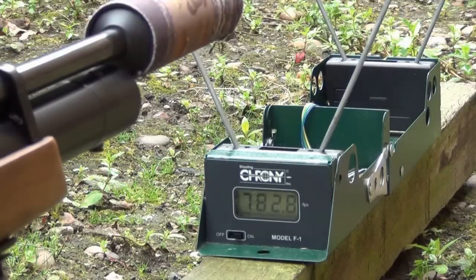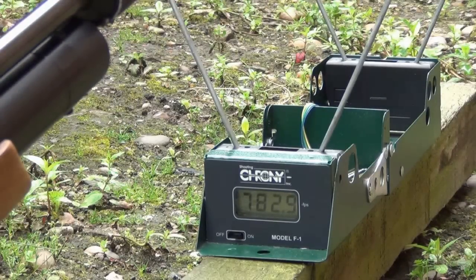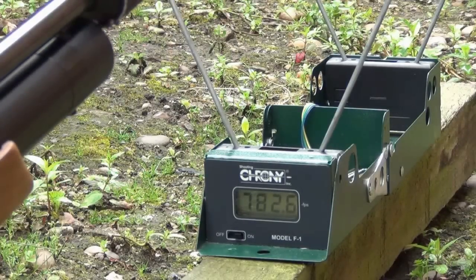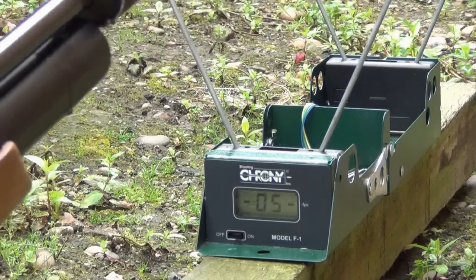This is from a 200 bar fill. There's only 0.1 of a foot per second difference, then 0.3 of a foot per second — the rifle is very consistent so far. The last reading was about one and a quarter foot per second from the previous one. The first one at 772.9 could have been a deformed pellet, so I'm going to put another two shots in to make it seven shots total.